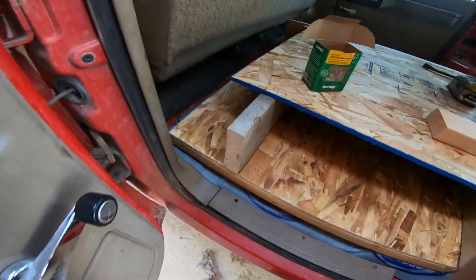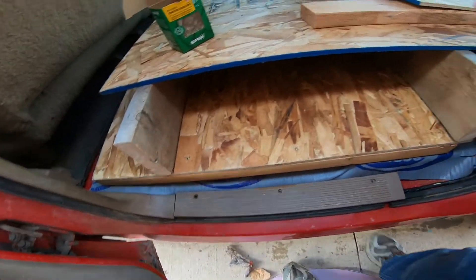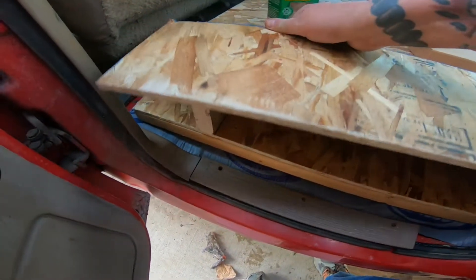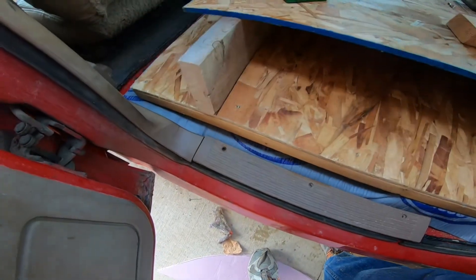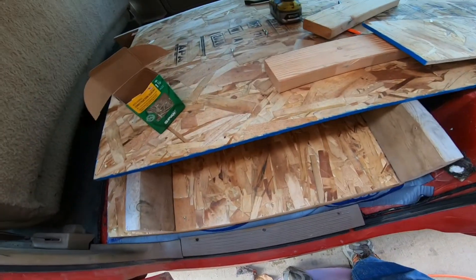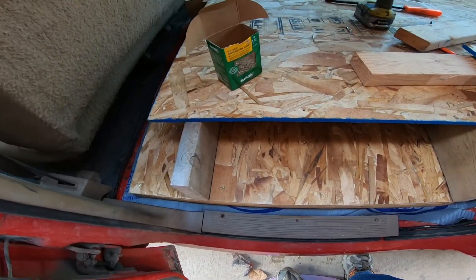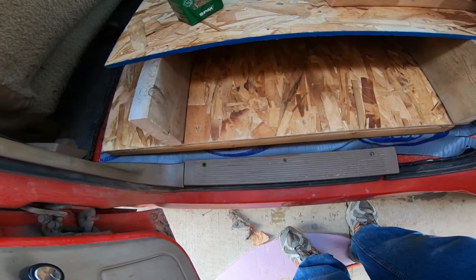I'm starting to get the base of this drawer in there. It's all leveled out with the acoustical mat underneath it. This is going to extend the bed out this way when I get done, and the drawer will be underneath it. Now I'm going to make a face for this board and we'll go from there.